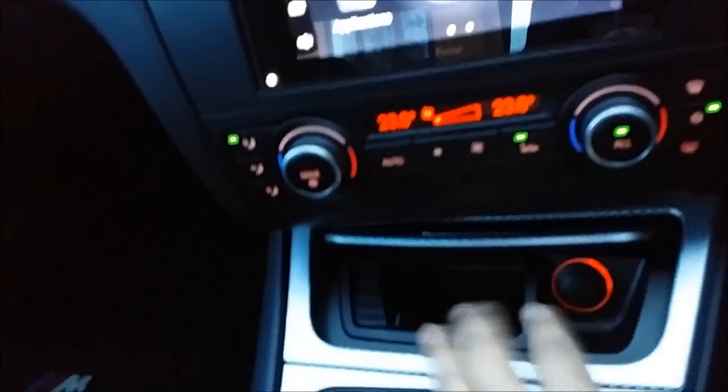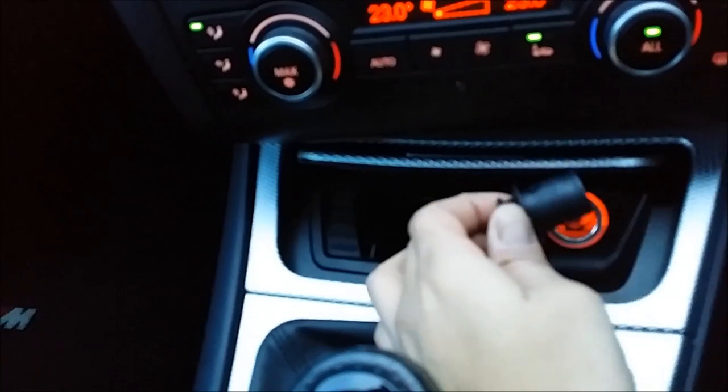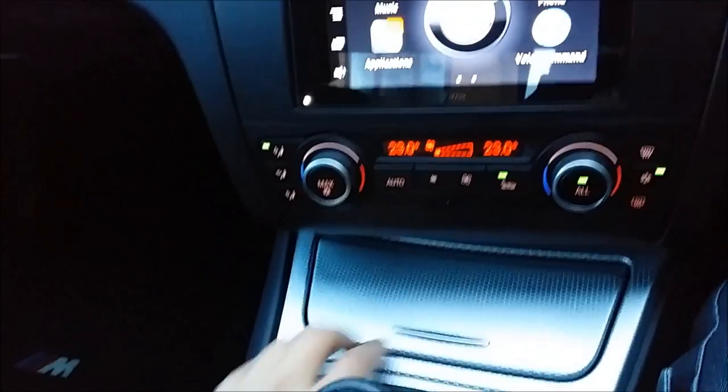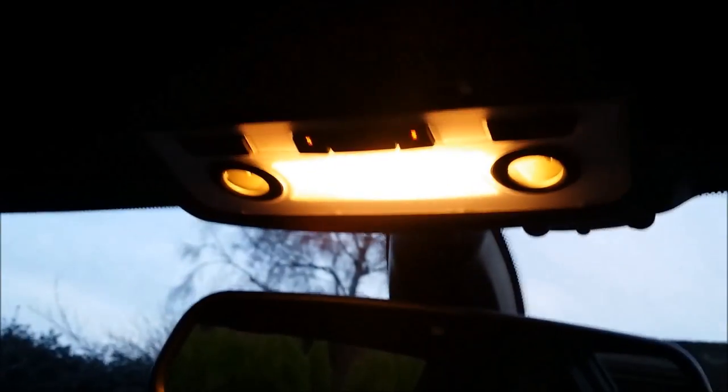I don't smoke, so I haven't got the smoker's pack — if you smoke in your car, it devalues it, it stinks. Half-leather seat again. Your glove box is down there, all standard fare really. These are the ambient lights — two amber LEDs as ambient lights. And you've got a reading light and main light.